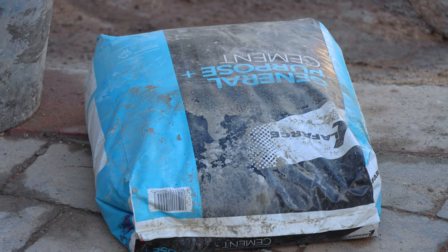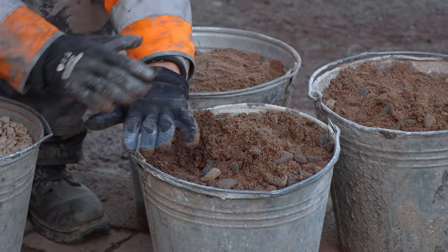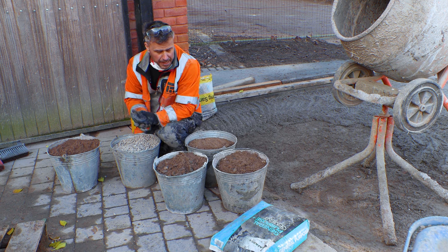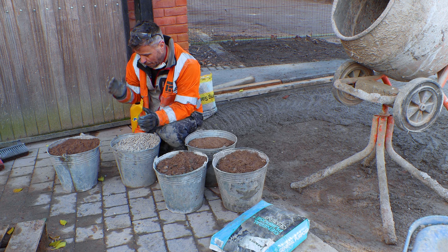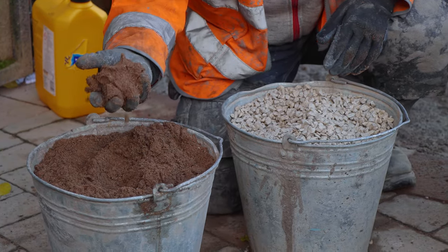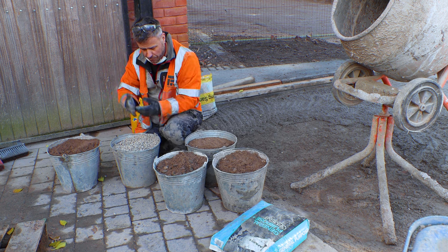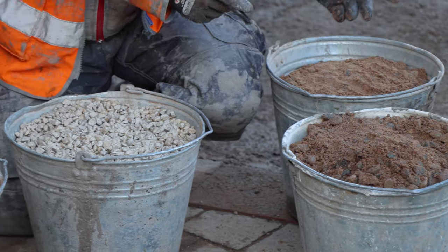This bag is 25 kilos — sometimes they come in 20 kilos. What I would do is pour that into one of my buckets; normally that will fill one bucket, and then that gives you your guidance on how many other buckets of aggregate and sand you need to mix. The mix I'm making today is for our driveway, so it's going to be a very lean mix: four buckets of gravel, two of sharp sand, to just one cement — four, two, and one — plus water. Once that all mixes up, that's going to give you a good strong lean concrete suitable for foundations to lay a brick wall on.